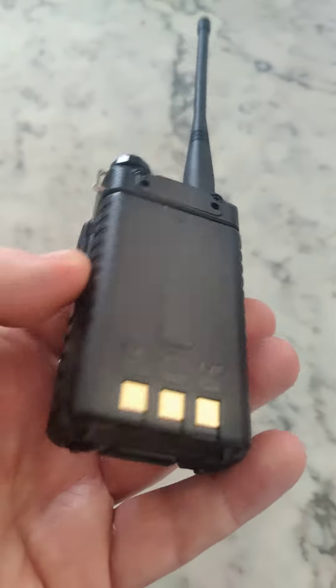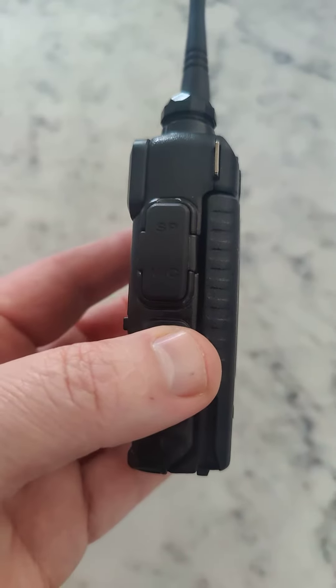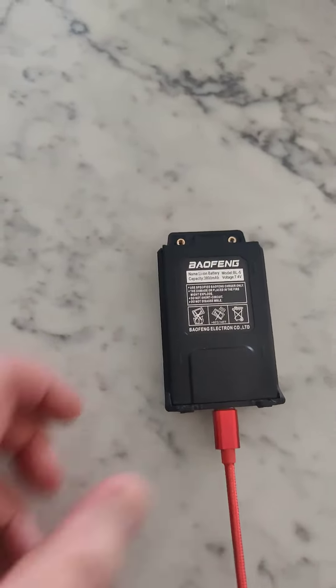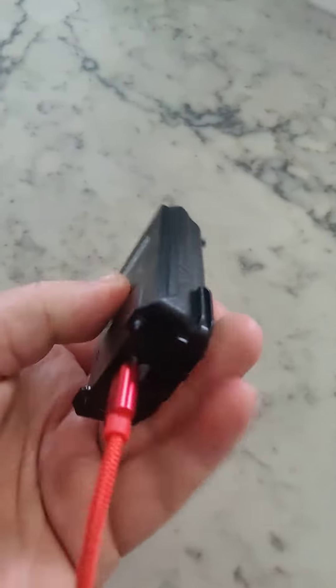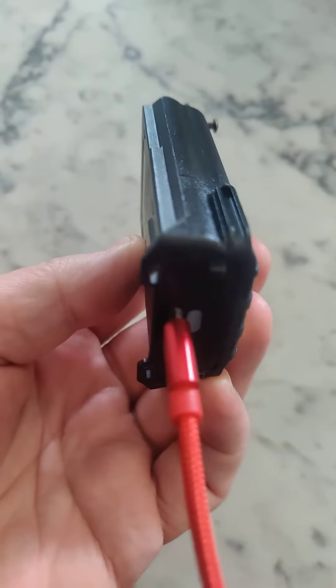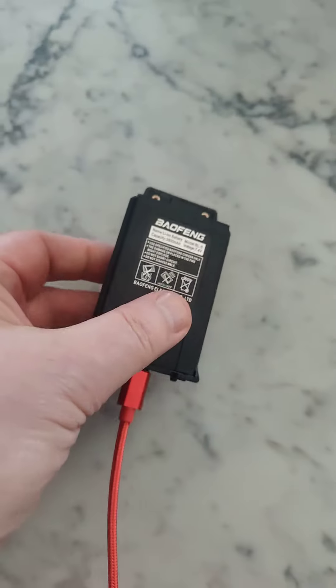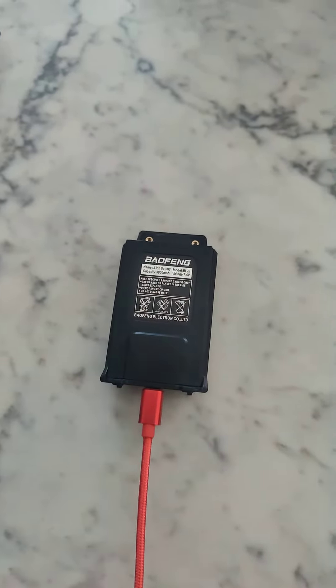It comes with this little battery — 1800 milliamp hours. So if you want to make your setup better, you buy this upgraded battery. It's 3800 milliamp hours and it has the ability to be charged with USB-C, which we all have laying around.